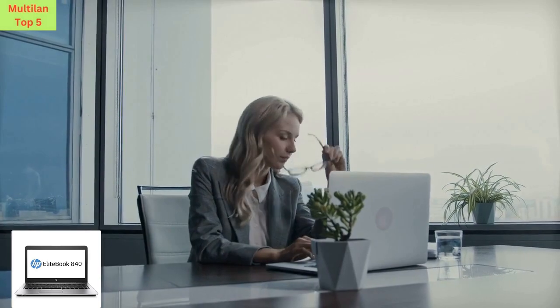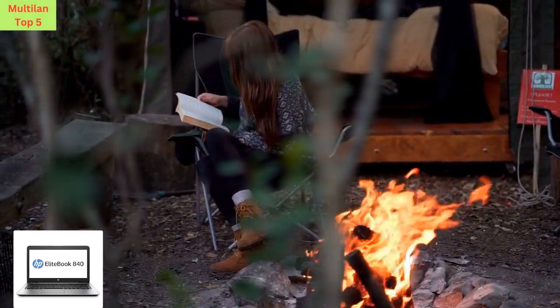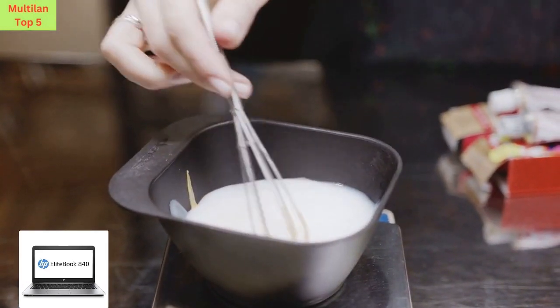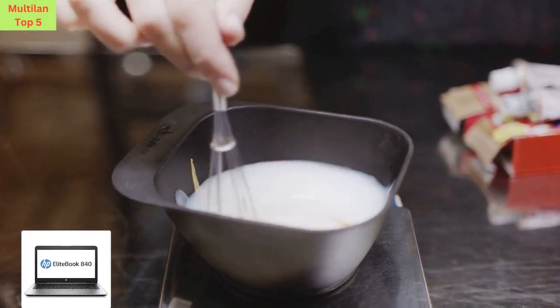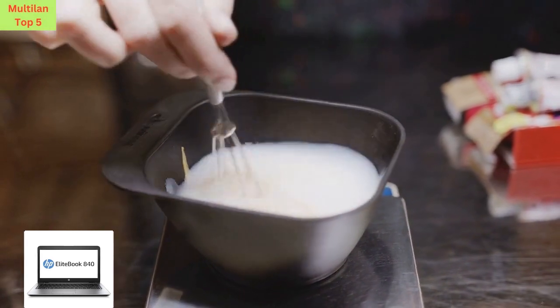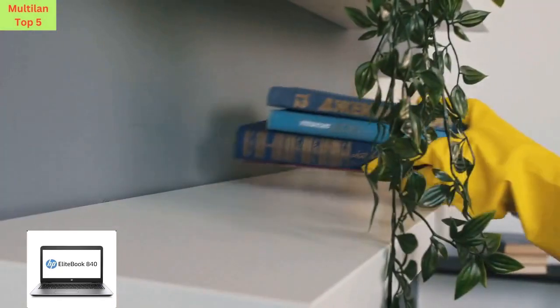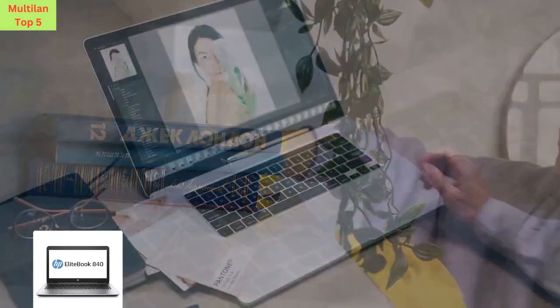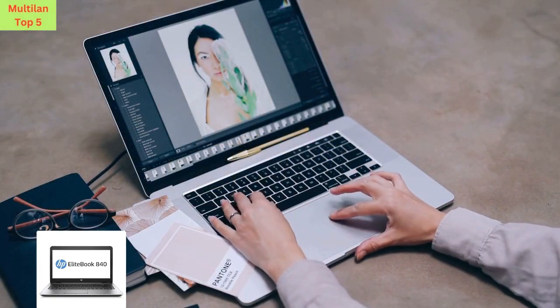Are you in the market for a high-performance laptop that won't break the bank? Look no further than the HP EliteBook 840G3. This certified refurbished product has undergone a rigorous refurbishing process to ensure that it looks and works like new, from functionality testing to basic cleaning, inspection, and repackaging — this laptop is guaranteed to meet your expectations.